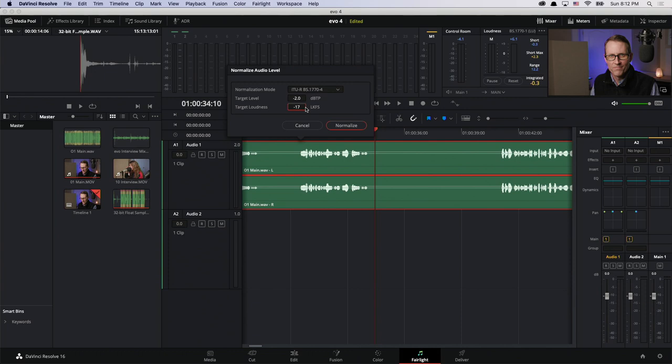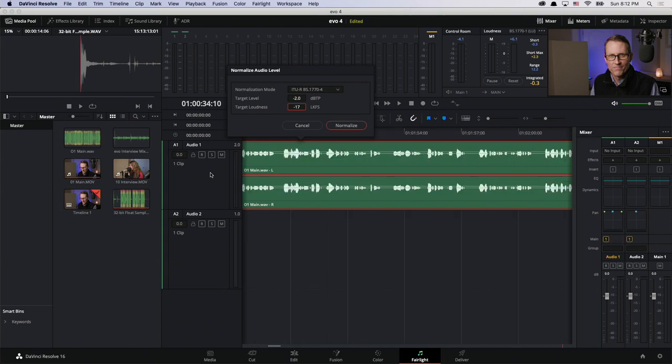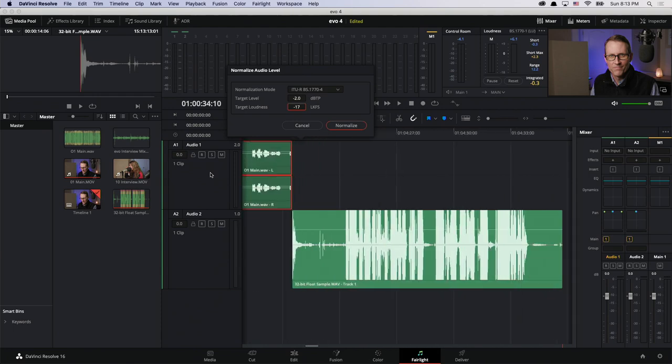Clearly they are heading in the right direction and I applaud them for that. Thank you Blackmagic Design — you're definitely headed the right way. I'd also like to be able to do loudness normalization at a track or bus level, or normalize while bouncing. We'll see how things move along. That's definitely a step forward, not quite there yet, but getting much, much closer.